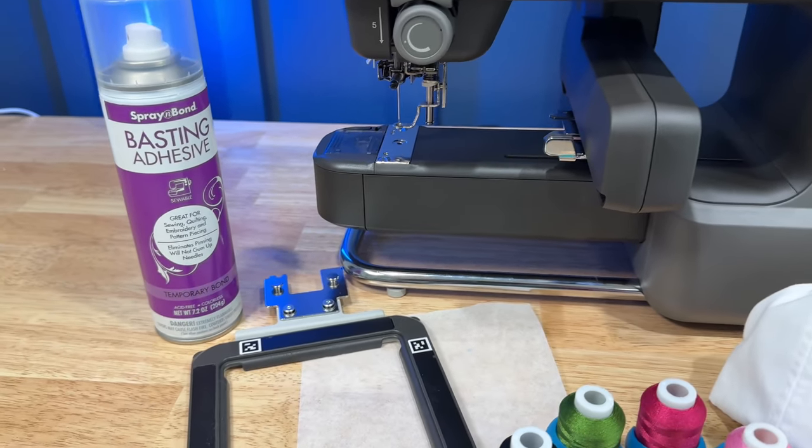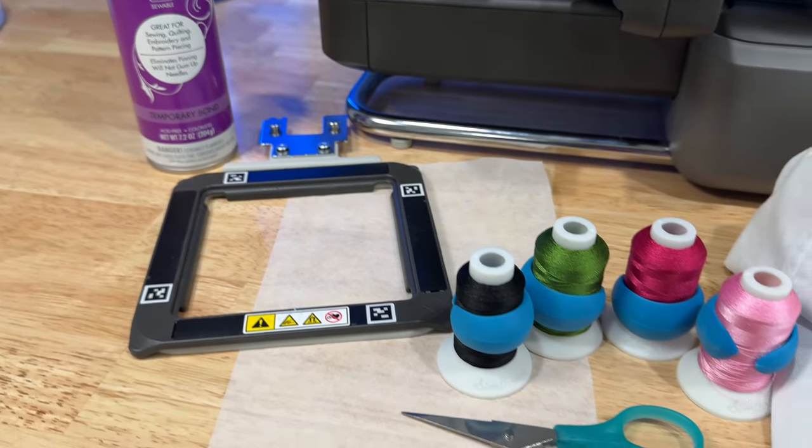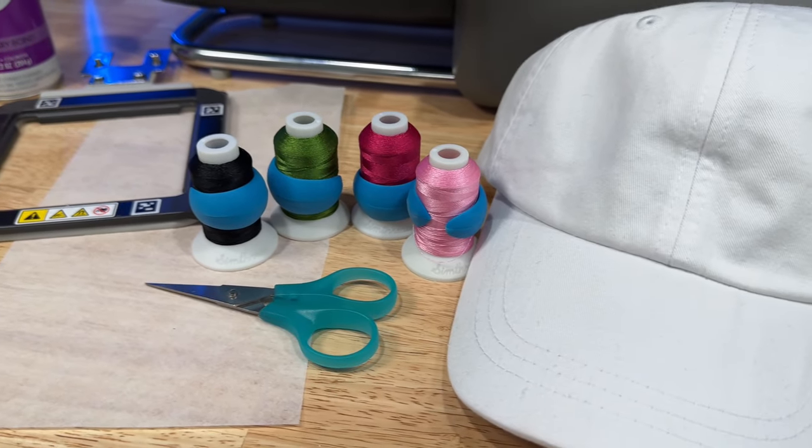For this project, I used a hat I already had along with a 3x3 hoop, basting adhesive, stabilizer, and embroidery thread.